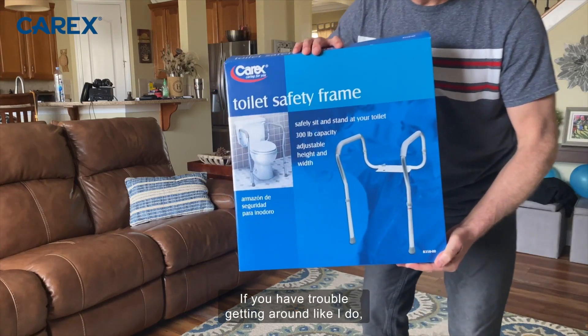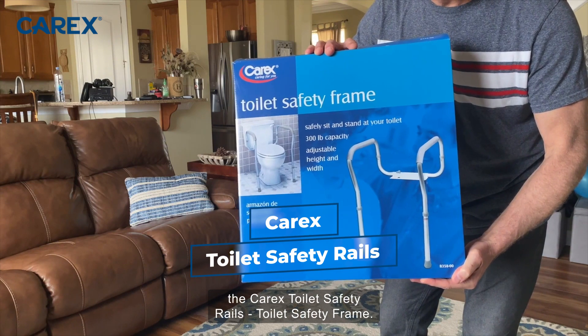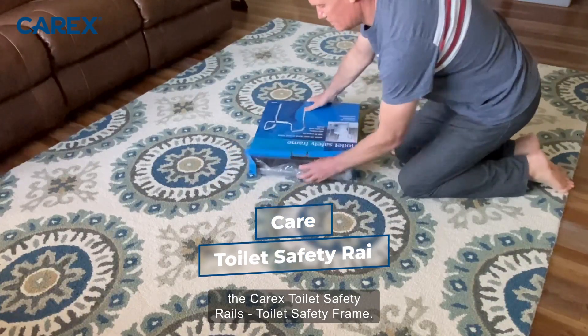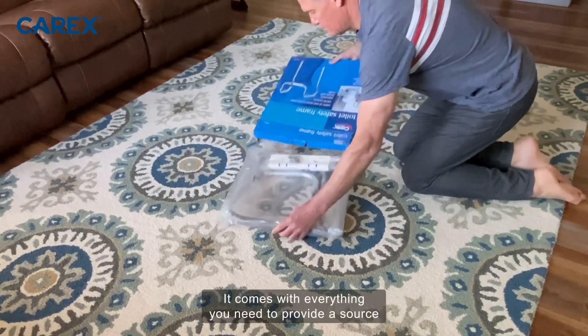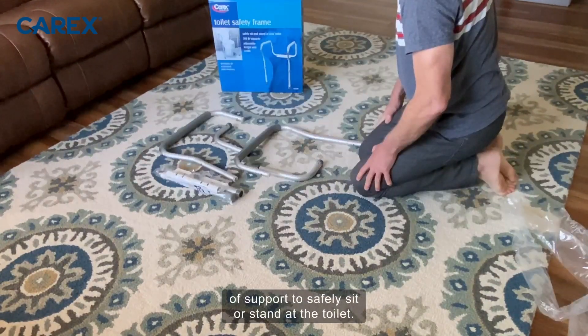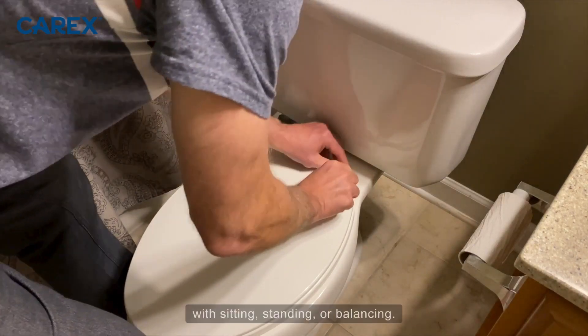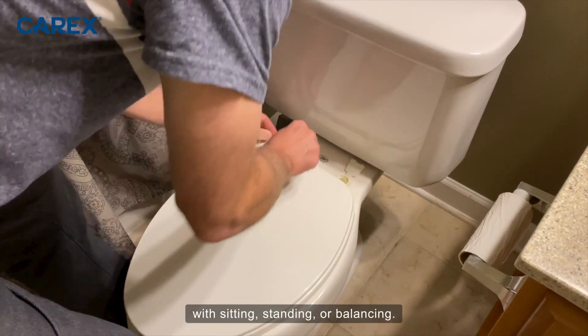If you have trouble getting around like I do, you need to check out the Carex Toilet Safety Rails Toilet Safety Frame. It comes with everything you need to provide a source of support to safely sit or stand at the toilet. It's for anyone who struggles with sitting, standing, or balancing.